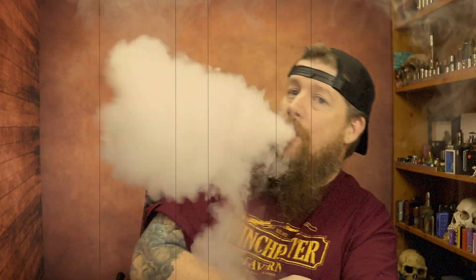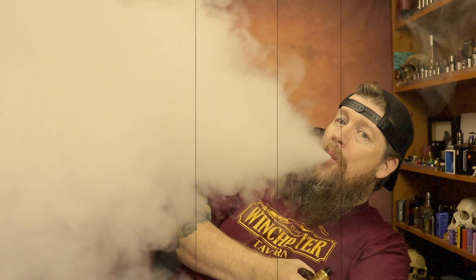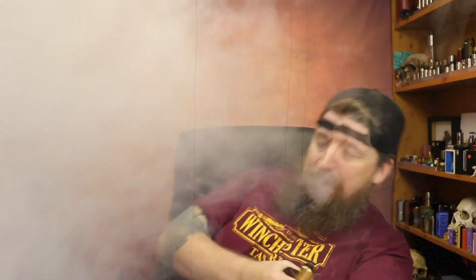I've got a couple of Claptons in here at 66.6 watts coming in at 0.17 ohms, and obviously this is only a DNA75, but that's not doing too bad at all.